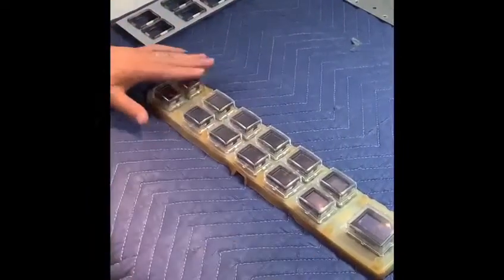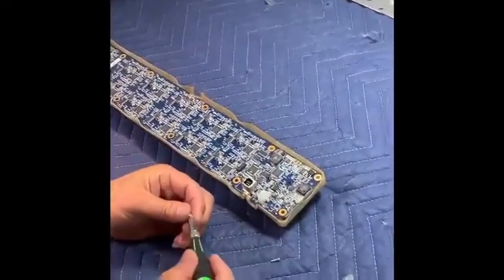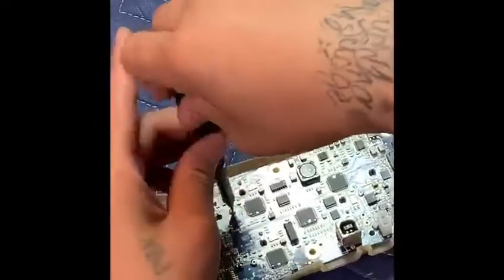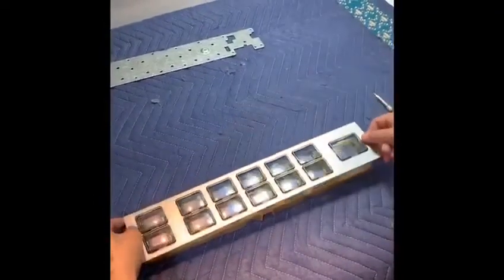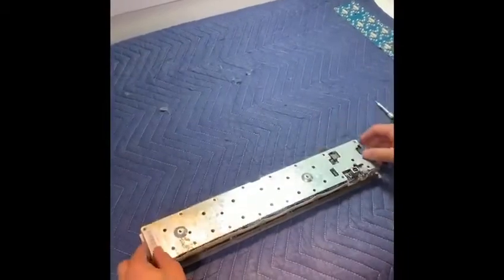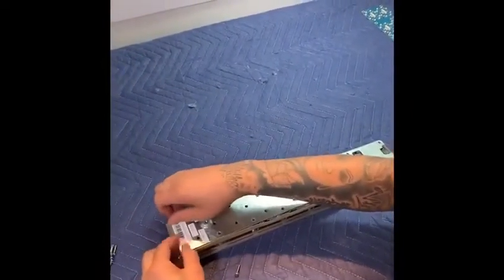We flip it back over. Before we put the face back on, we have to screw the back connections in. Then the face goes back on. After that, just the back plate — screw it back in. And that's it.